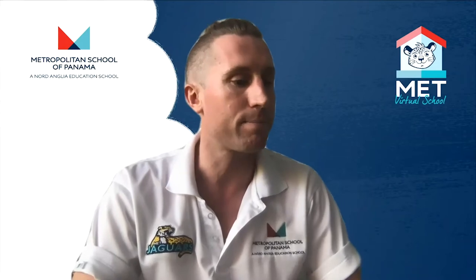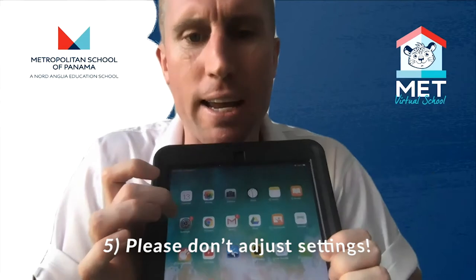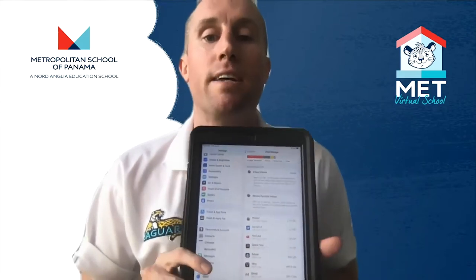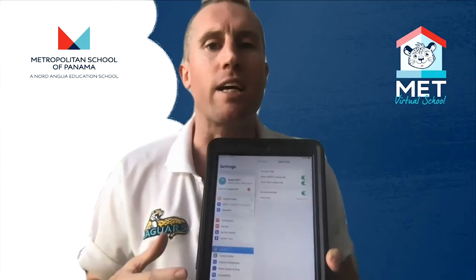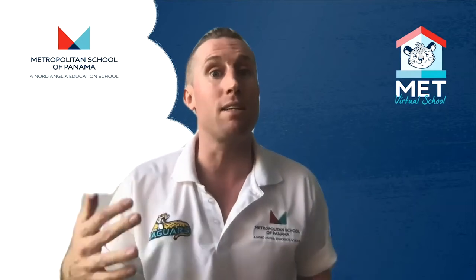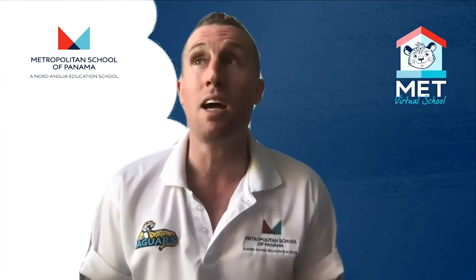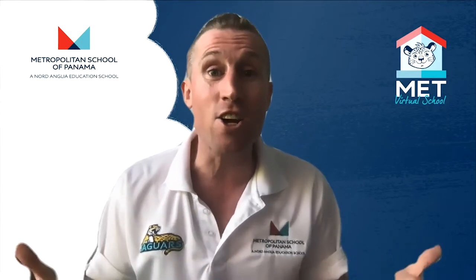Settings — this little app right here. We set these settings up so they're completely ready for how your iPad should be for learning. This is one area we ask you not to play around in. You can go in and have a look, but please don't go in and turn things off or change things unless you've been asked to by a teacher. Playing with your settings can cause your iPad to be a bit of a pain — one student's iPad changed color completely, another student's iPad ended up in Chinese.